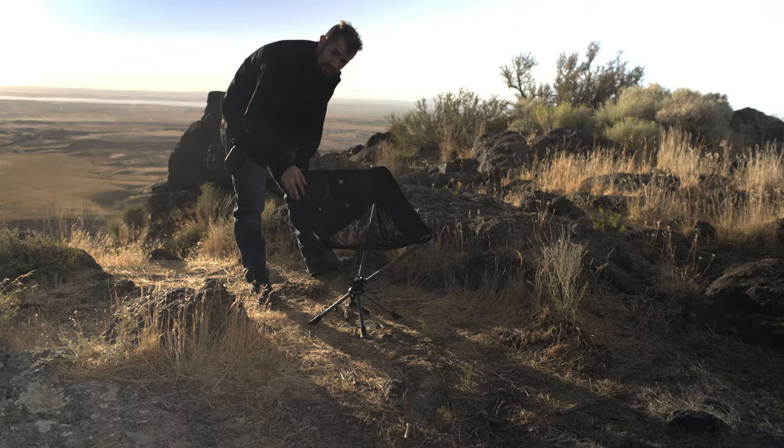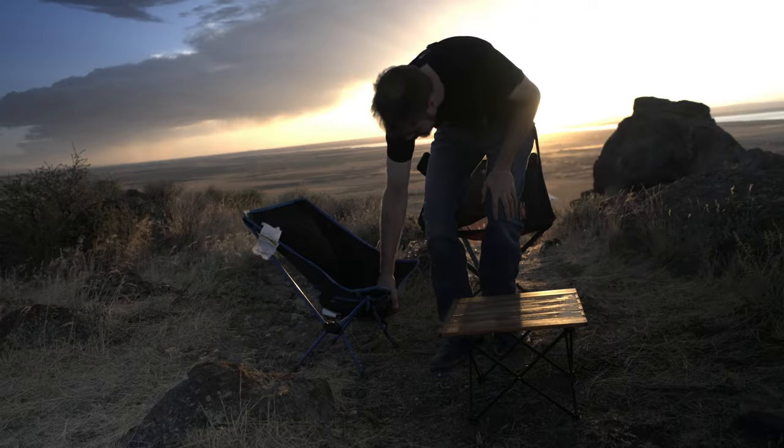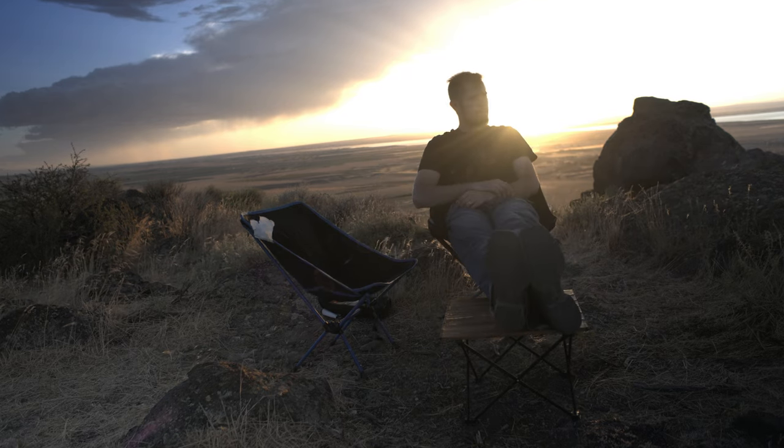The only potential downfall I could see with this chair is that it does blow over pretty easily in the wind. So if you're going to be walking away from it, it might be a wise idea to tip it up on top of itself so it's not getting blown around. Although since it does have a mesh bottom, the wind does go through it a little bit easier — but it still gets blown over.